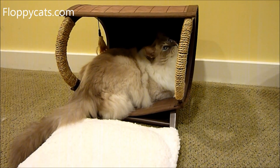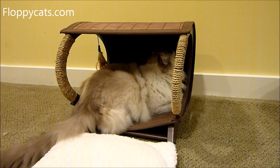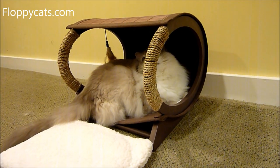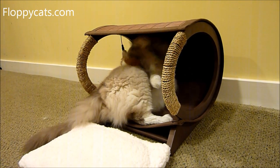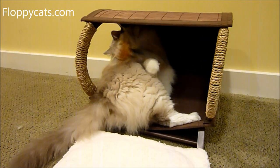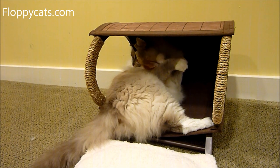So that is it. I would recommend this bed to someone who's looking for this style of bed. When I did the video of me putting it together, some people mentioned that it looked a little bit too small for Ragdolls, but I can't say I wouldn't recommend it for Ragdolls because Trig likes it. We've got other pet beds that are small, but if the cat likes it, the cat likes it.